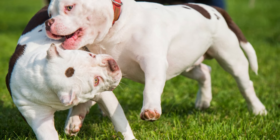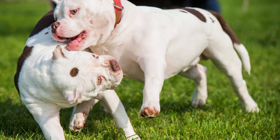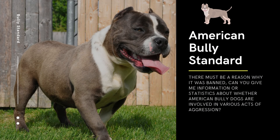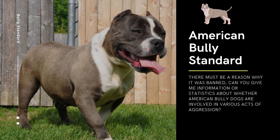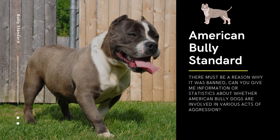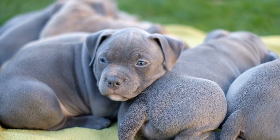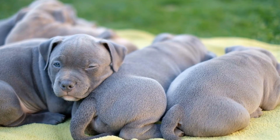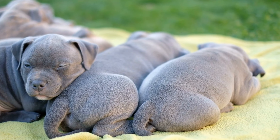It's important to focus on responsible dog ownership, socialization, and training regardless of the breed. There are different reasons why some regions may have breed-specific legislation targeting certain breeds, including American Bully dogs. The most common reason cited is concern over dog bite incidents and the potential for certain breeds to be involved in acts of aggression.